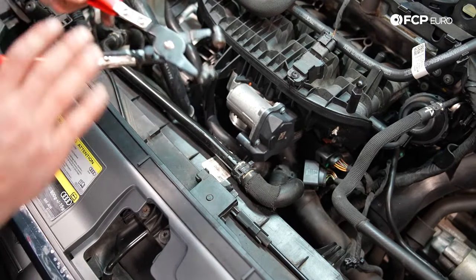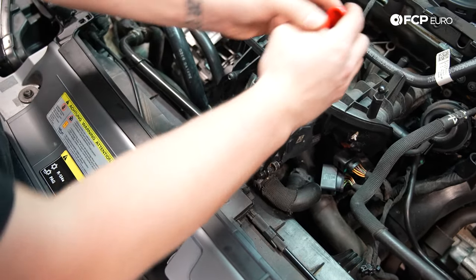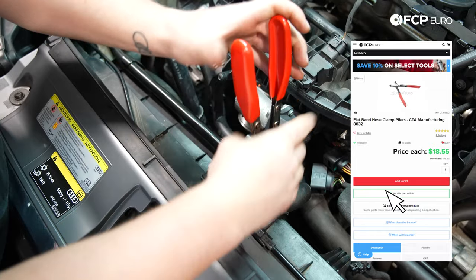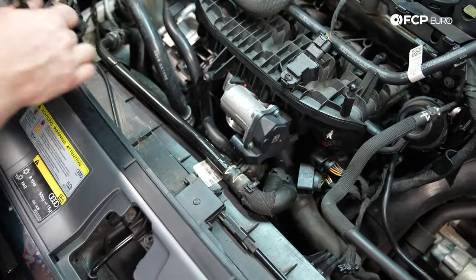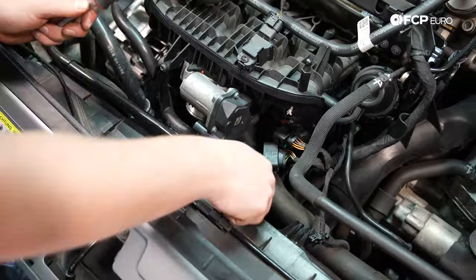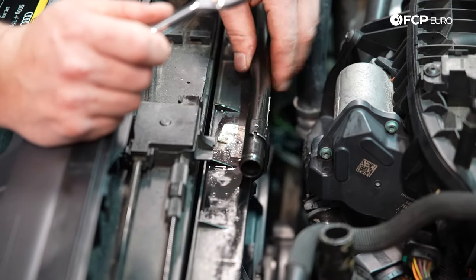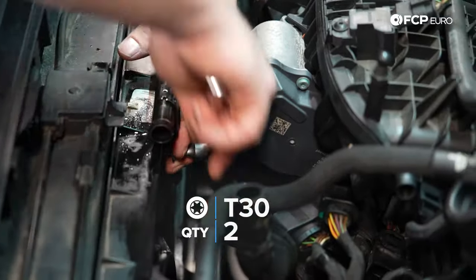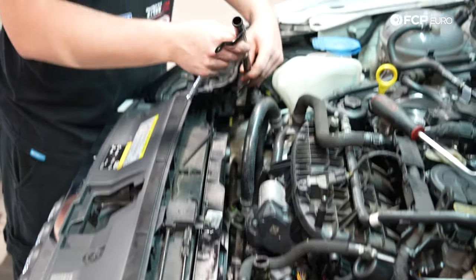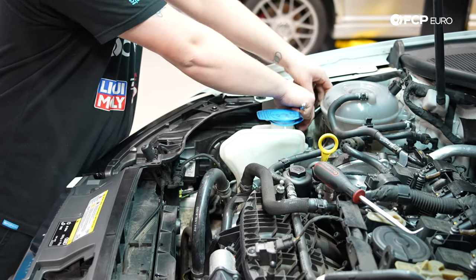Now we're going to undo this coolant line clamp using a pair of pliers, wrestling it back and forth. I'm going to use a 90 degree hook pick and gently pry back the line. When you do this, coolant might come out, so it's a good habit to have something underneath the vehicle to catch the coolant. Now we're going to remove this pipe — it's held in by two T30s. Once it's unbolted, you can remove it from the fan assembly and push it out of your way.